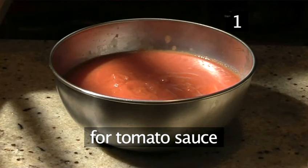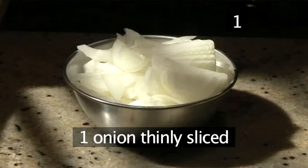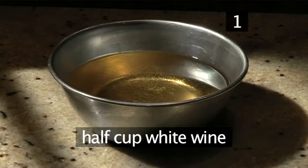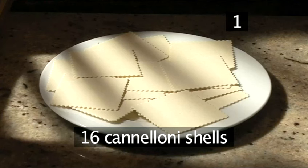And for the tomato sauce: 800 grams of tinned chopped tomatoes, one onion thinly sliced, two tablespoons of butter, half a cup of white wine, and salt and pepper. And finally, 16 cannelloni shells.